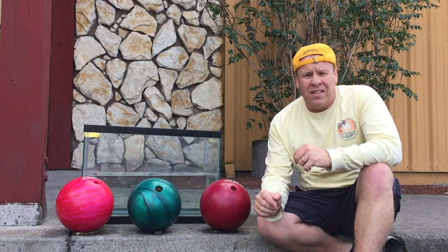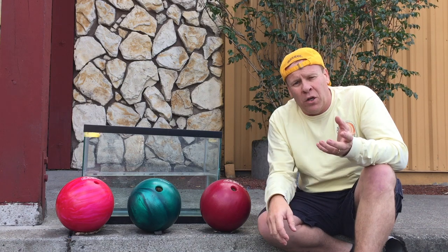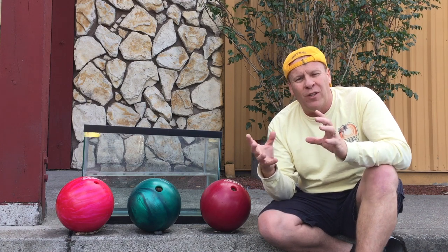Today's experiment is about density. A couple months ago I did an experiment with a regular Coke and a Diet Coke to see which one would sink and which one would float. We found out the Coke would sink because it had more density — it had more sugar, it weighed more — even though they had the same circumference and size.